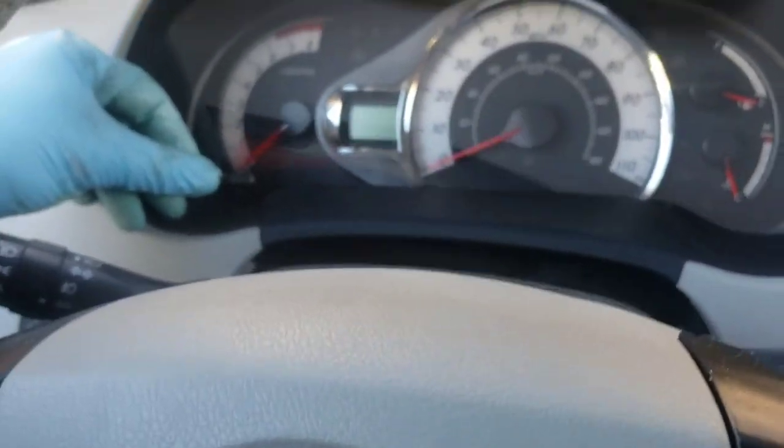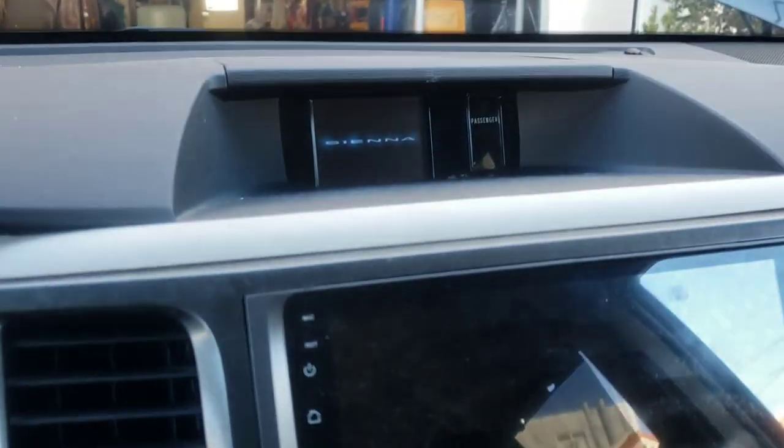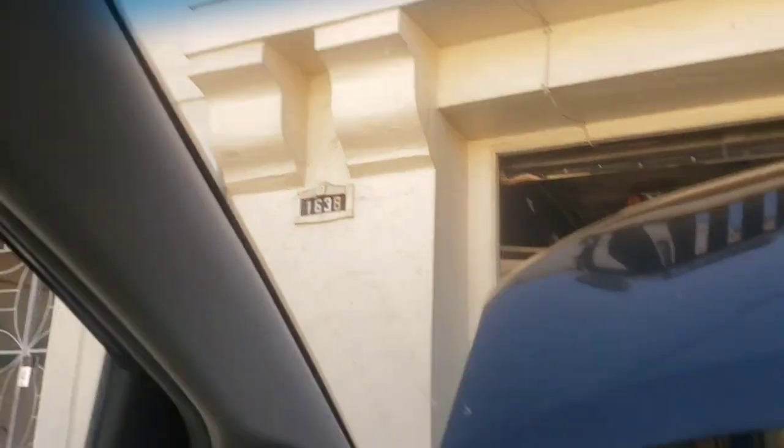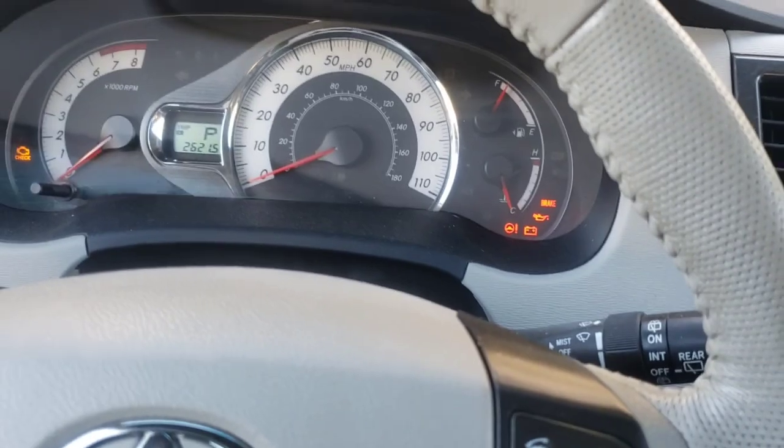I'll be holding this button and simultaneously turning the key to reset the maintenance light. That worked. I don't need a sticker up here because I actually use the maintenance required light. A lot of people don't understand the maintenance required light on Toyotas — it's not a sensor. It doesn't have any data from the computer besides every 5,000 miles it comes on. It's a clock. So I change my oil every 5,000 miles and just wait for the maintenance required light to show up, then I change my oil.